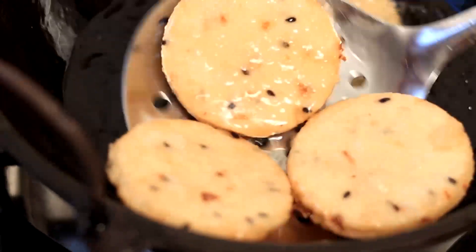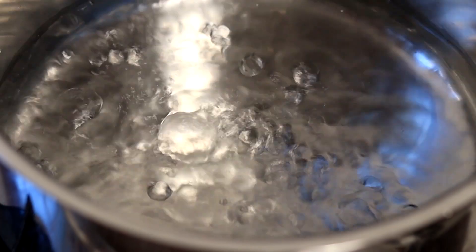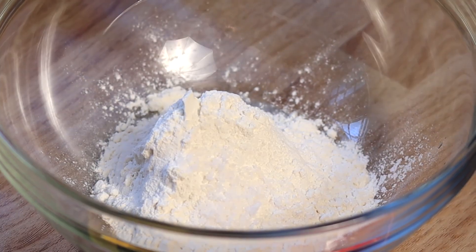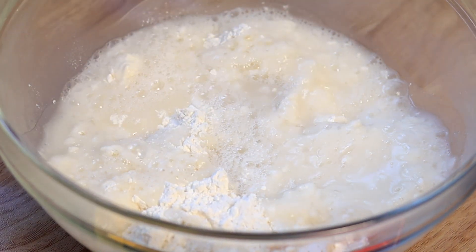I will buy a glass of tea for him. When I take a glass of tea, I will give a glass of tea. I will use a glass of tea for my tea. I will pour it together with a glass of tea. I will add it to it and take a glass of tea for it.